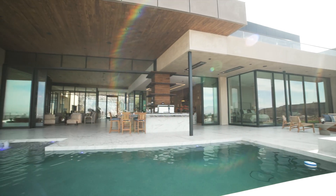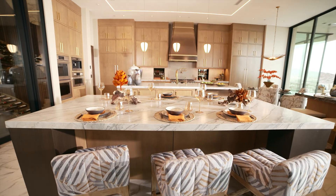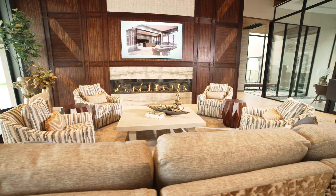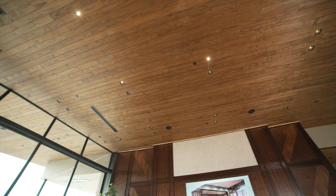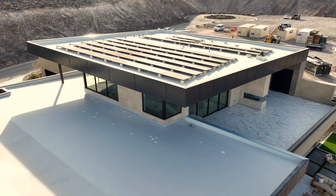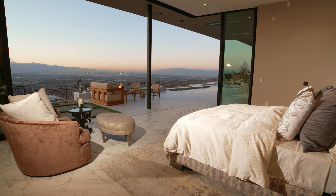The HERS rating we're trying to target is below zero — we're looking into the negative 50 range. The home is targeting EPA Energy Star for Homes, the EPA Indoor Air Plus certification, the DOE Zero Energy Ready Home certification, as well as the highest level of the National Green Building Standard: Emerald level.